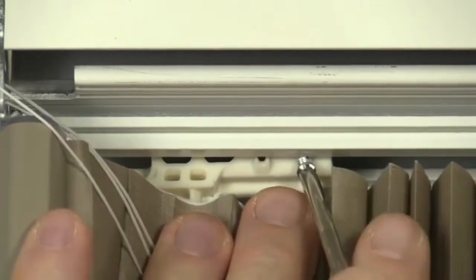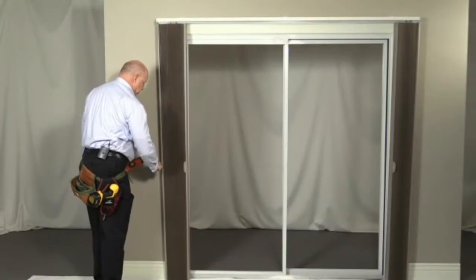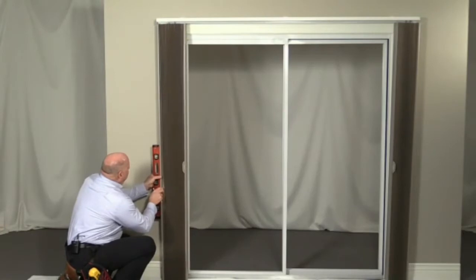Repeat on the other side if a split stack. Attach the stationary rail bottom bracket. They can be attached to the wall or the floor depending on which holes are used. Normally they are attached to the wall. The stationary rail should be parallel to the wall. The side of the stationary rail should be vertically plumb or parallel to an architectural feature prior to installing the bracket.